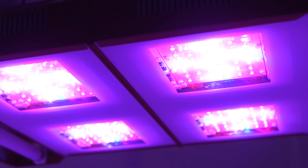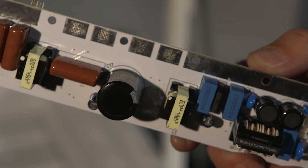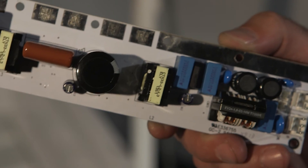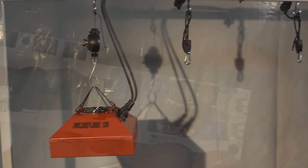More importantly, these drivers are universal voltage, so they'll work on either 120 or 240 volts. In fact, they'll work on any worldwide voltage from 90 volts to 277 volts.